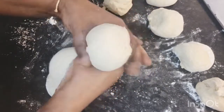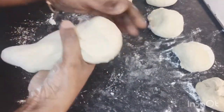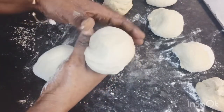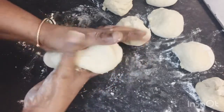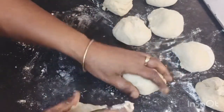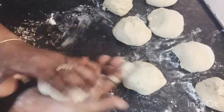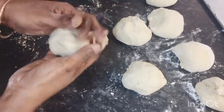This is how I'm pinching it off — I could get my fancy cutter and cut them all out but I can't be bothered with that today. I just pinch them off like this; this is another way of doing it. I got about nine or ten dough balls.